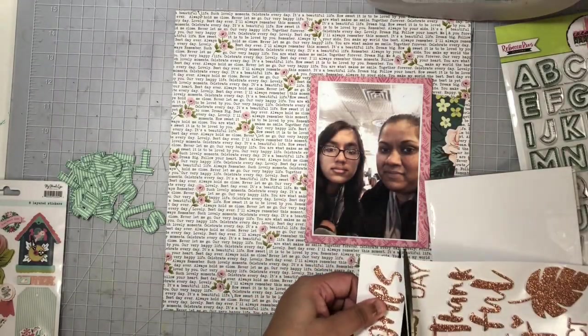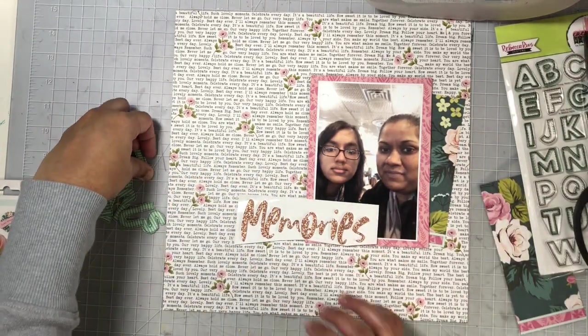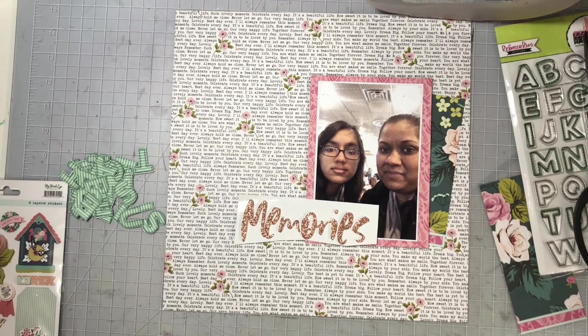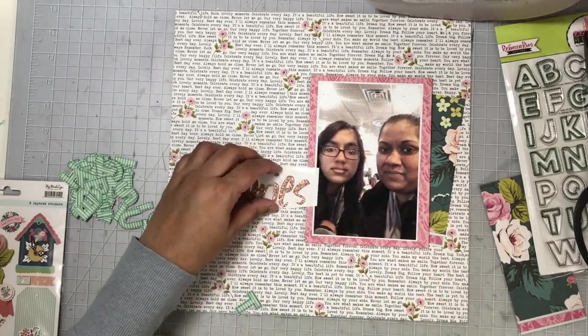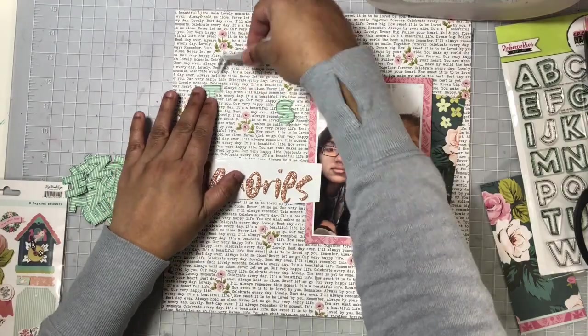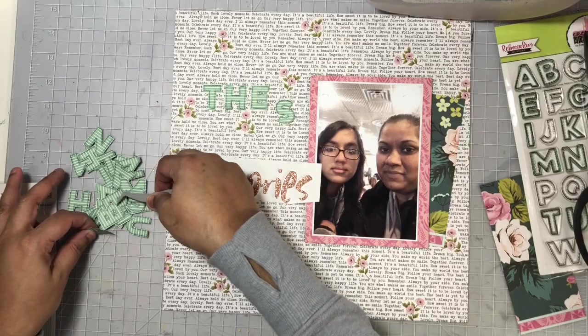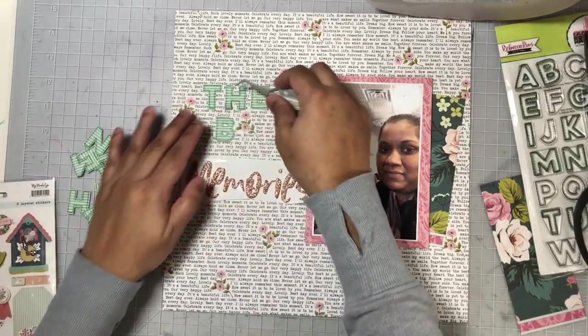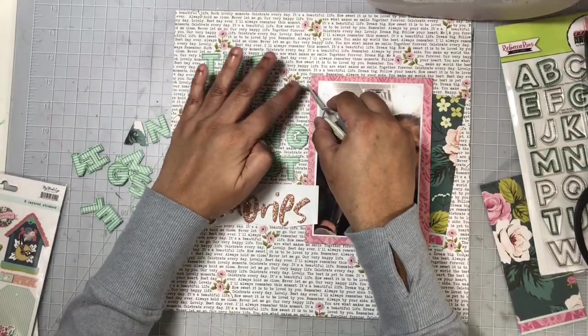You'll notice that I do not add a lot of embellishments to this layout because my title is long, it takes up a lot of the page, and also with that very busy background I did not want to add too much to clutter the layout and take away from the photo, which is of course my focal point. Right now I'm just going to arrange all of my alphas and figure out exactly how I want them to look, and then I'll begin adhering them to my background using some liquid adhesive.